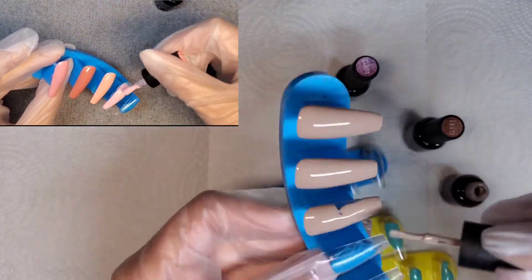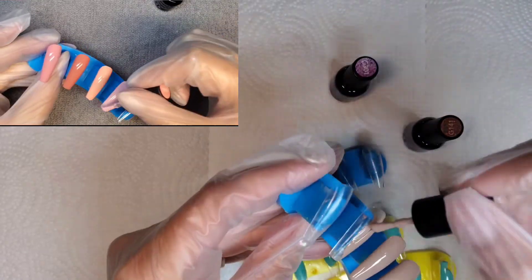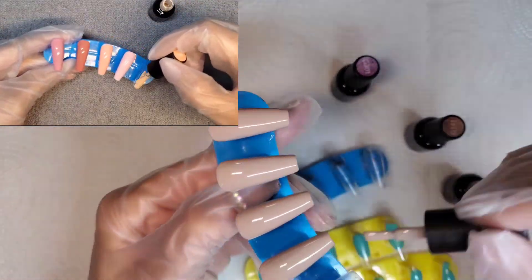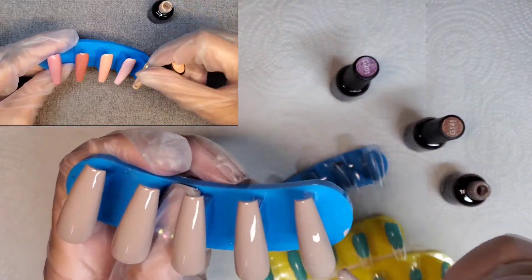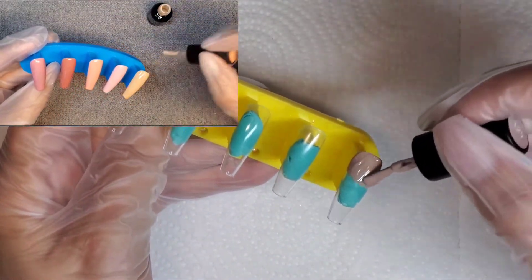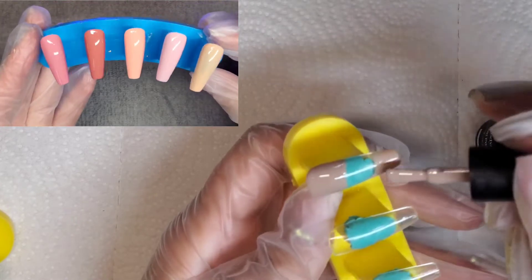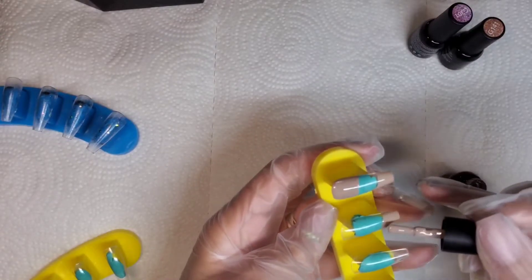For the thumbs and the pinkies I'm just doing this color, just one coat of it. For numbers four and five, all of the middle fingers, I'm going to be doing the design on those. I'm just doing like a slanted line both at the top and the bottom so I leave the middle portion clear, and same for these, just doing one coat. Once I do all of these I'm going to cure in between before I move on to the next step. Here's what they look like all painted with only one coat — super opaque.